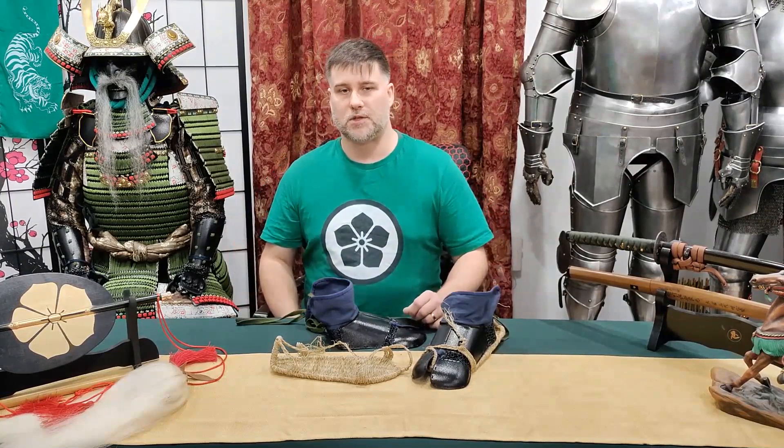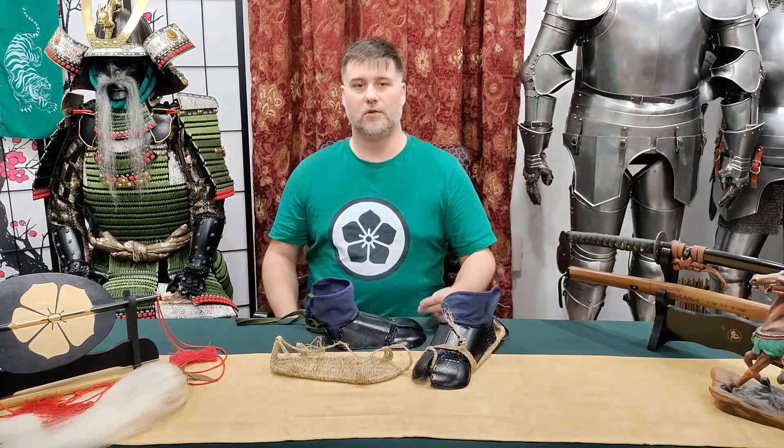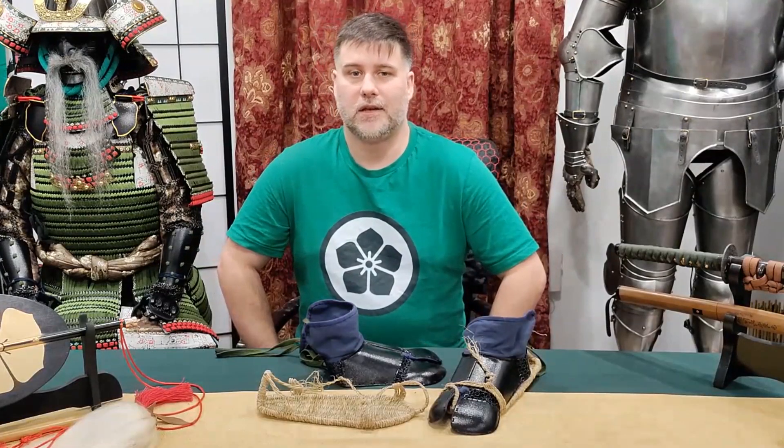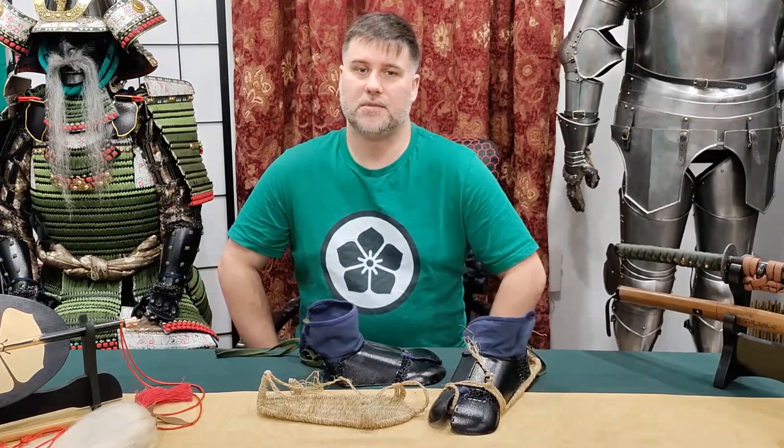Now, if you've been following this series from start to finish, I said there was going to be seven videos — surprise! We got a bonus eighth video. What kind of supplemental armor, you say? Check it out in the next video. This is Samurai James saying thanks for watching, and sayonara — see you later, bye.